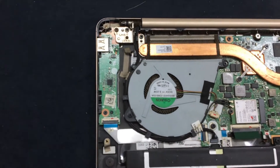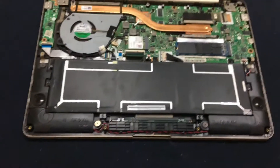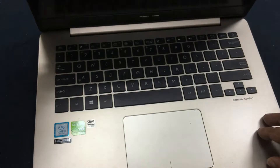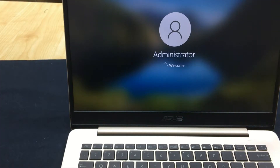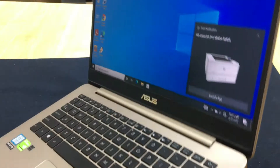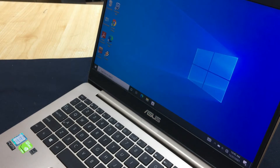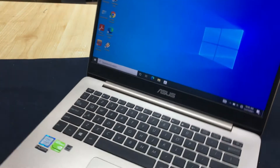Now I will power this laptop. After that I will show how to repair it. Again I am showing you — this USB port is not working, this USB port is not working.